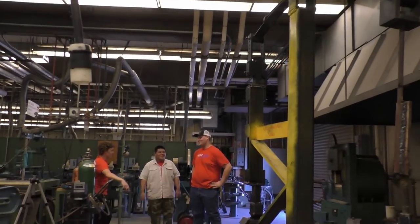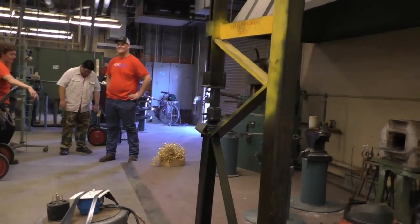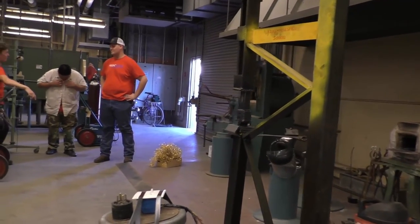An auto hammer can be used for forge welding, auto fabrication, any type of metal fabrication — not just hot working, but you can also do cold working.